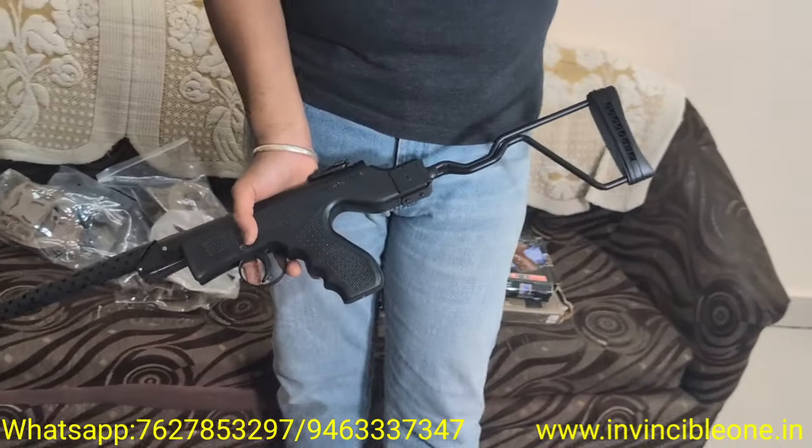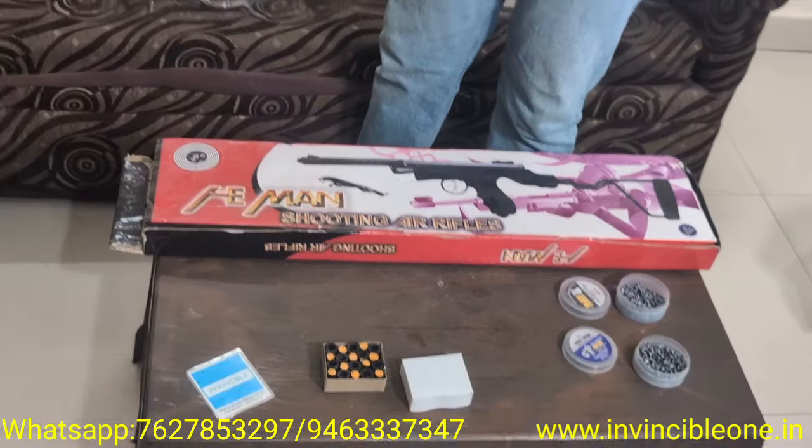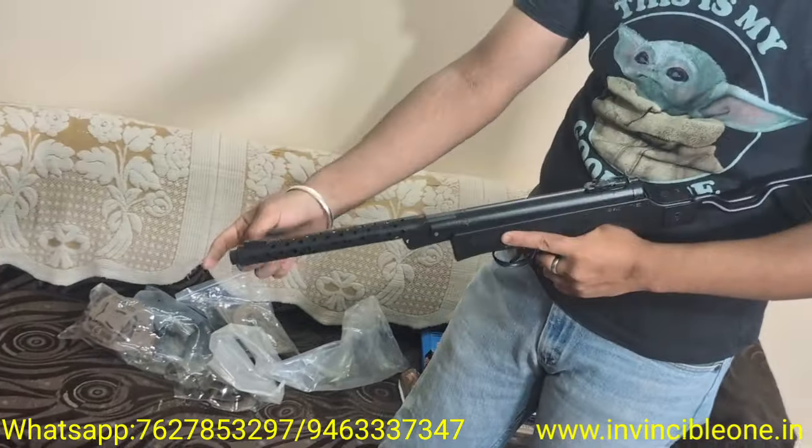Invincible 1 is what you will buy. We will give you pellets and corks. This gun comes with wire stock and corks.